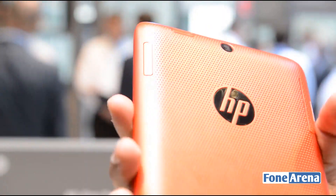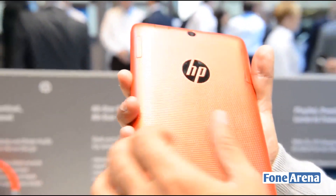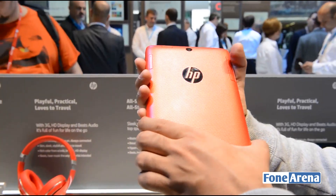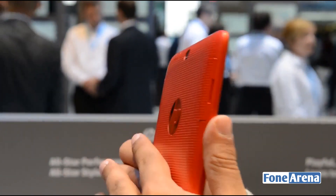Once you move over to the back, this is where HP has done something a bit special. You've got a perforated shell made of polycarbonate material. It's got curved edges on the side which feels really good to hold — your hands just mould over the sides of the tablet and it feels really great.